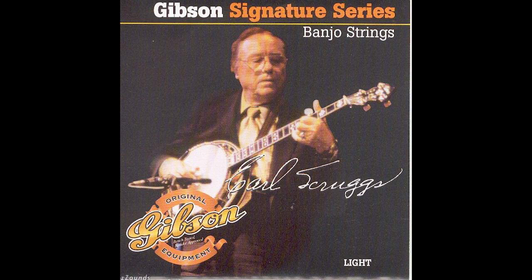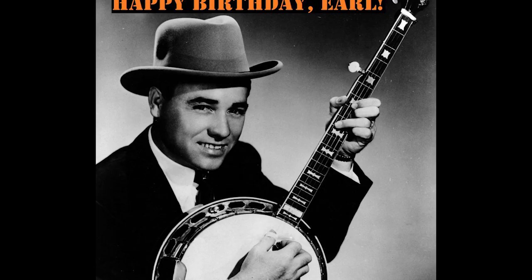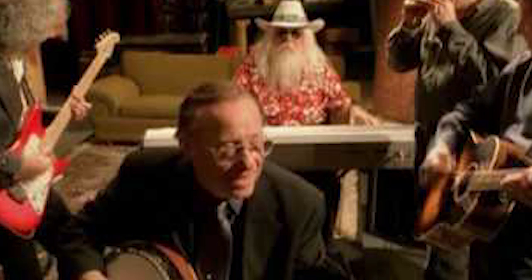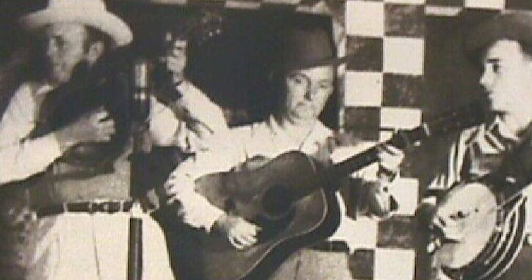In 1948, Lester Flatt and Earl Scruggs formed Flatt and Scruggs and the Foggy Mountain Boys. The name came from a song by the Carter family called Foggy Mountaintop, which the band used as a theme song at the time. In the spring of 1949, their second Mercury recording session yielded the classic Foggy Mountain Breakdown, released on 78 RPM phonograph records. On September 24, 1962, the duo recorded The Ballad of Jed Clampett for the TV show The Beverly Hillbillies. Sung by Jerry Scoggins, the theme song became an immediate country music hit. The song went on to top number one on the Billboard country chart, a first for any bluegrass recording, spent 20 weeks on the chart, and also reached the top 44 on Billboard's pop chart.